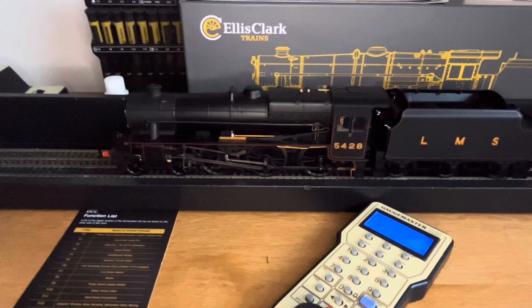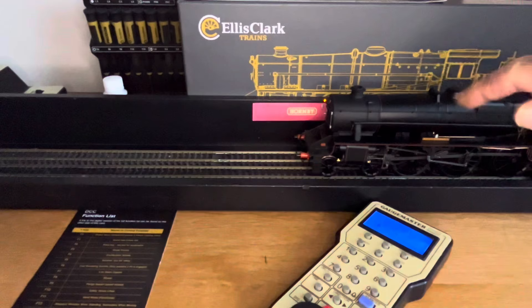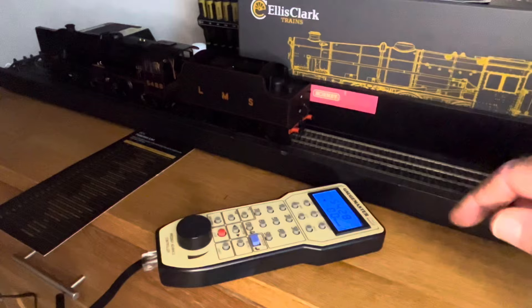Function 20 is your directional working loco lamps — front and back lamps work depending on the direction of travel. As you can see the front light is now on while we're going forward. Now let's put it into reverse, and the rear direction light comes on.